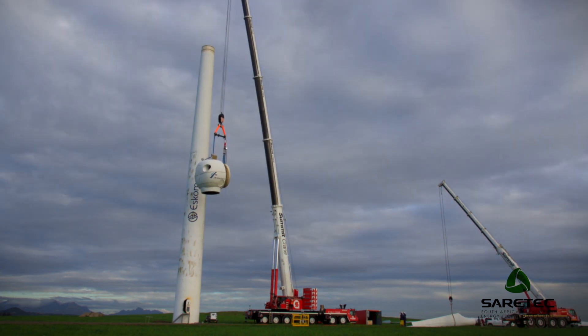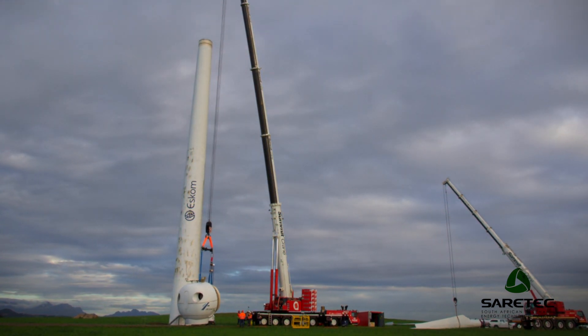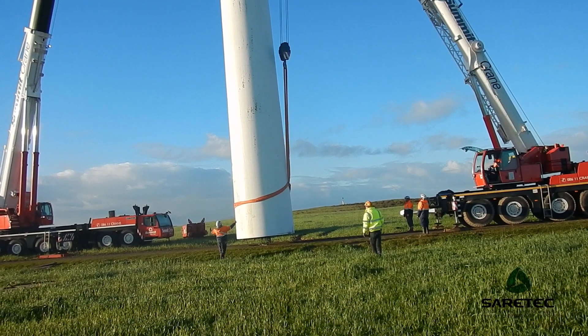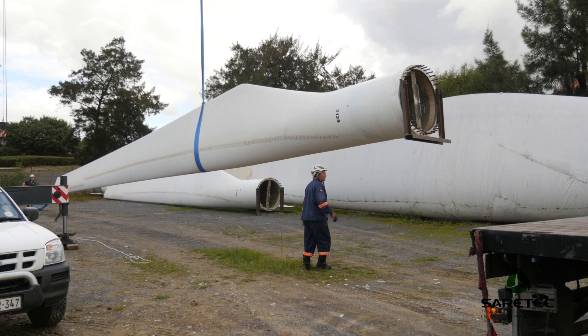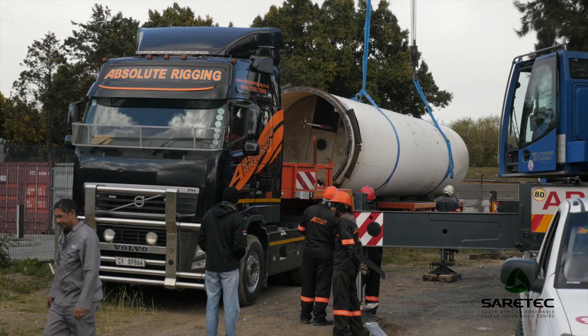The entire turbine was given to us by ESCOM, and we are now sitting with two massive tower sections, a very large nacelle, and wind blades. The idea is to take the tower sections and use them for at-height training. One goal is to build a platform on the base tower for real at-height training on the sides, and possibly mount a wind turbine blade on the side of the tower for inspection training. The top section may be mounted separately with the nacelle on top, allowing us to run all the subsystems — the generator, water cooling system, hydraulic systems, and electronic systems — for training purposes.